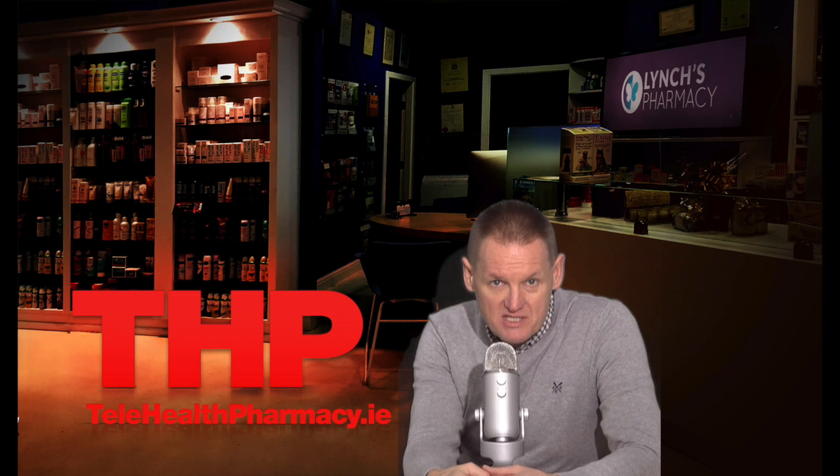Hello and welcome to another telehealth information video. My name is Garvin and today's video is on Flutiform Inhaler.